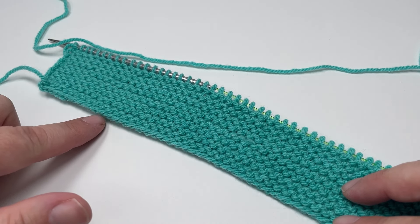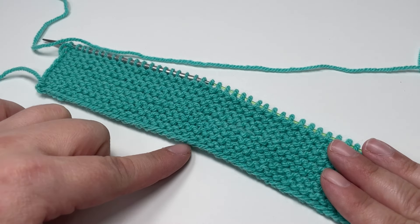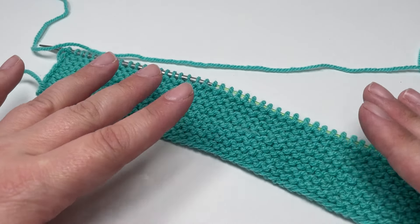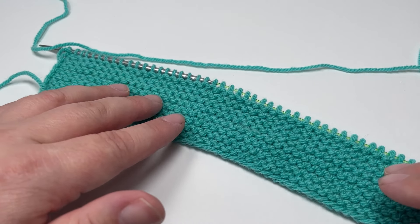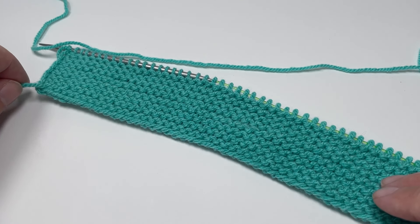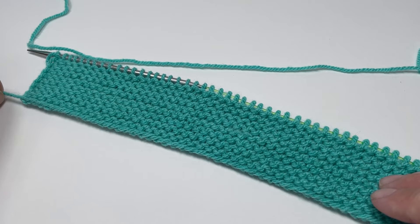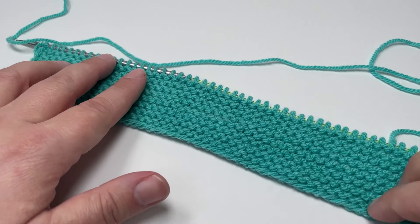After 16 rows your work should look a little bit like this. I like this smooth side of my cast on to be the right side of my work, so alongside the smooth cast on edge I have an additional eight garter ridges. The first row of our pattern is actually a wrong side row, so when we turn our work we'll be having the wrong side facing us. You always know when you're about to start a wrong side row because your yarn tail will be at the same end as the needle that you are starting to knit with. When you have no yarn tail at this end you know that you're starting a right side row.